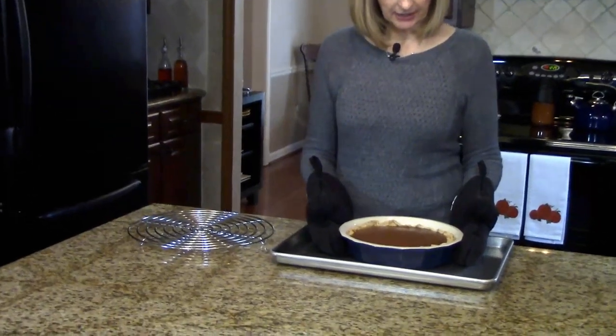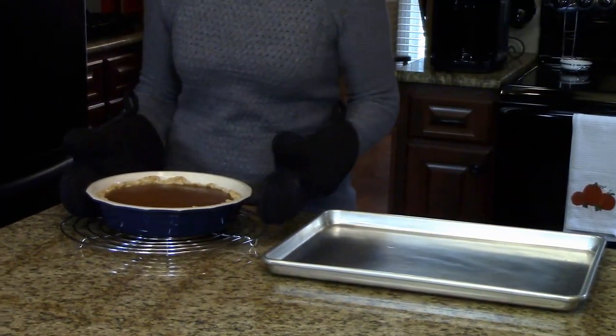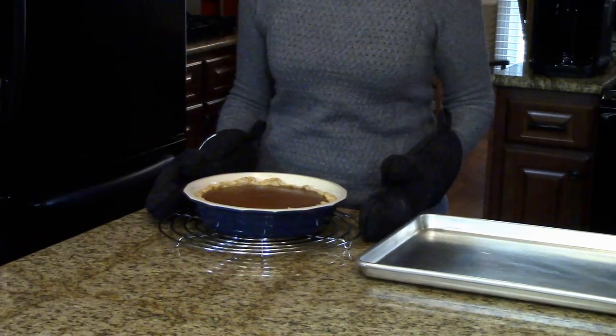My pie cooked for an hour and I've just taken it out of the oven. What I'm going to do now is remove it from this tray and put it on a cooling rack, and I'm going to let it cool completely before we serve it.